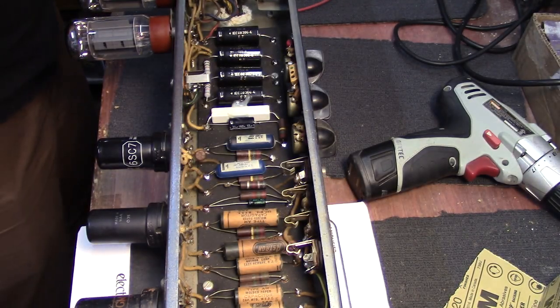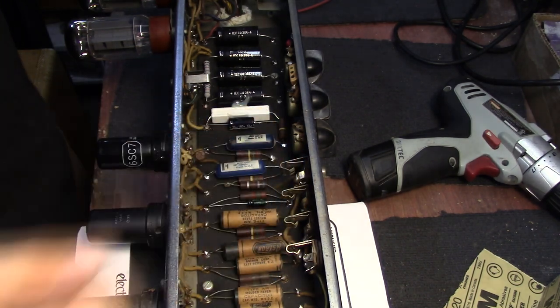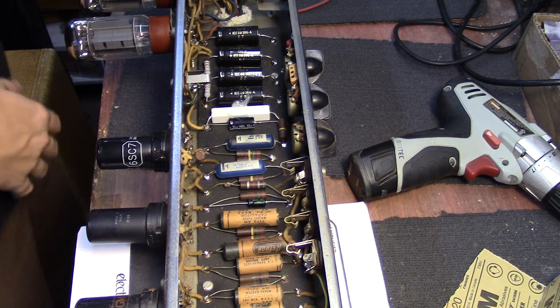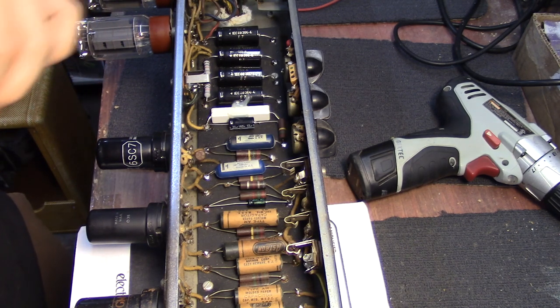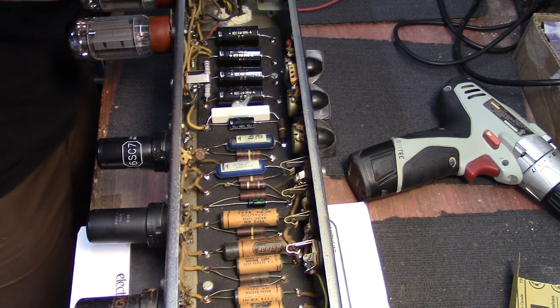We're going to spray out all the pots, clean up some of these input jacks. I only really use the first input, which is the instrument channel input, but I'm going to go ahead and clean them all up anyway to make sure they're being as quiet as possible. If we look on each of these inputs, they all have what's called a shunting jack.